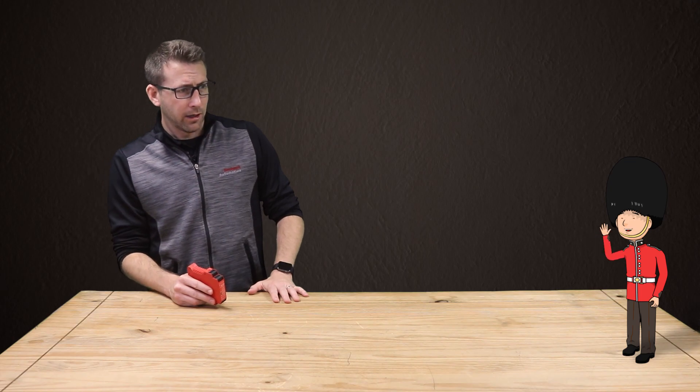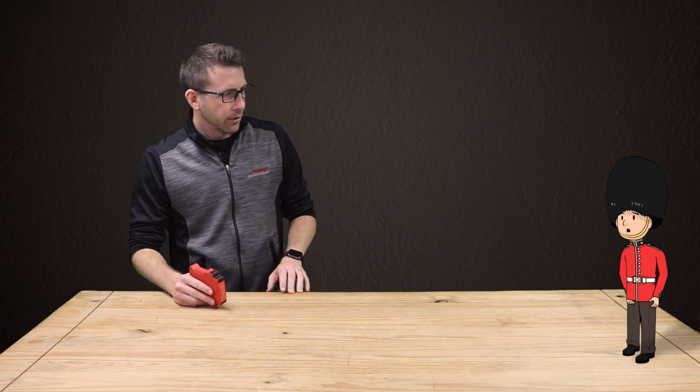Hello, I am Sir Guardmaster. I'm here to grant you three machine safety wishes. How may I be of safety service?